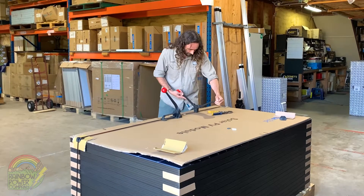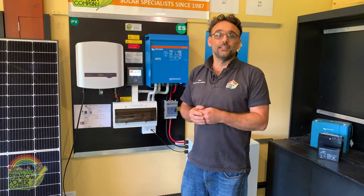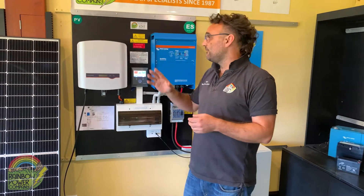Our kits are actually a little bit different to a lot of kits you'll find online, whereby we actually supply all the components you'll need to actually successfully install your system. So I'll work my way through them.